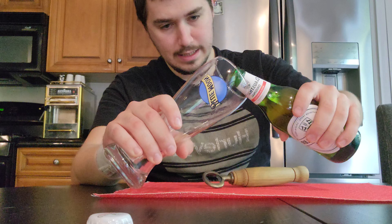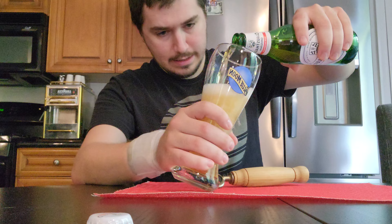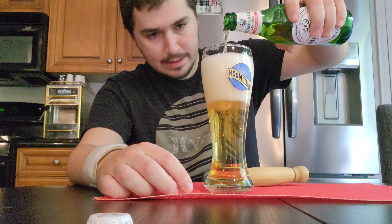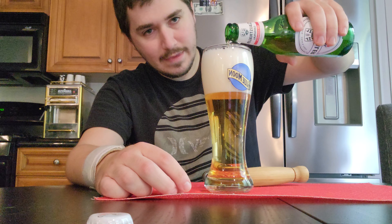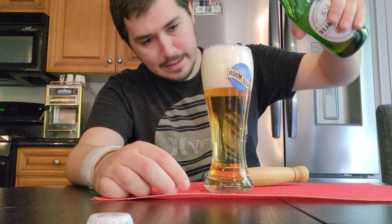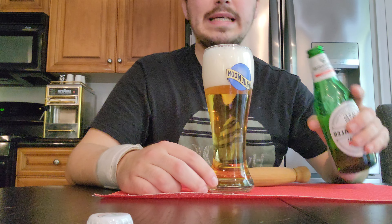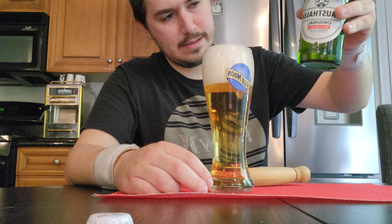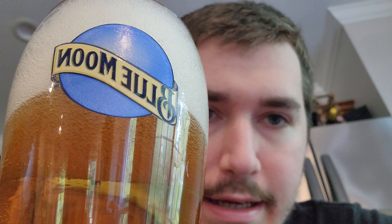Alright, before this glass warms up too much, let's get a nice pour going there. Lovely head on that. Oh cool, the shakes are starting — so that's fun. It's a great head on there. Well, it's not that bad when it's out of the bottle, smell-wise. True appreciation. As you can plainly see, that looks like some very unhealthy dehydrated urine — but nice head, a lot of foam.